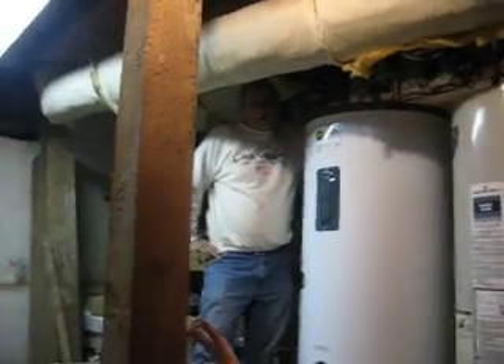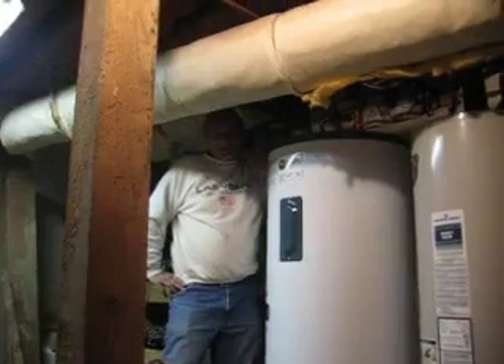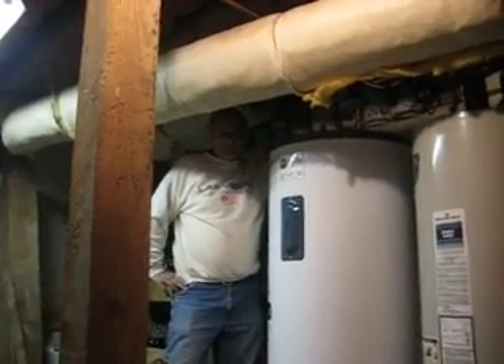If the sun's not there to heat my water, I don't have any. But it only happens maybe once or twice a year, so that's not bad.